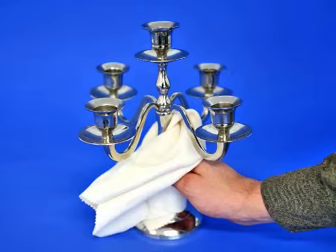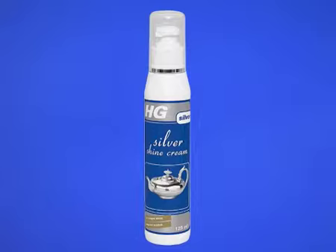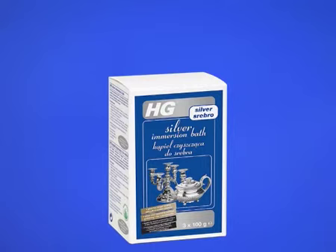Objects that have been affected by oxidation more seriously can be treated with HG Silvershine cream or HG Silver Immersion bath.